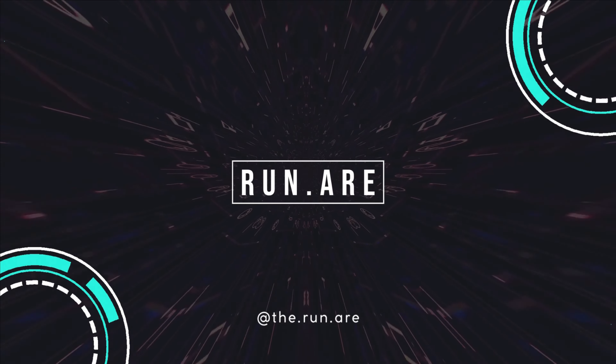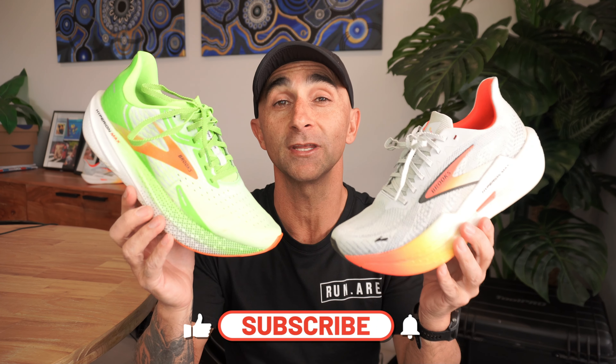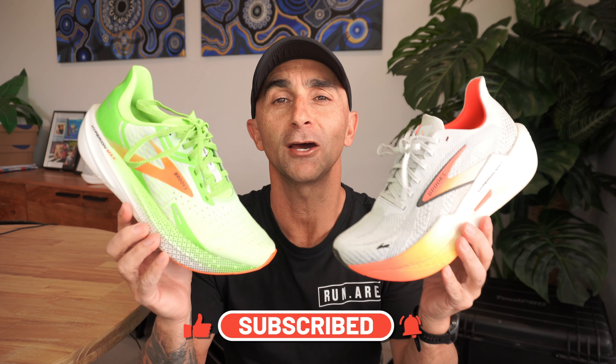I think fans of the V1 may not really appreciate the upgrades of the V2, because if you really appreciated the natural feeling of this shoe — the road feel and the lightweight — you may not appreciate where this shoe has gone. In today's shoe comparison review, we've got a battle of the Hyperion Maxes: the original Hyperion Max 1 up against the brand new Hyperion Max 2. We're going to go through their differences, key features, and similarities to give you a great indication of whether this is the right upgrade for you.